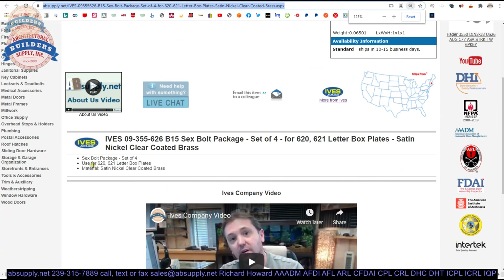Extended description information: used on the 620 and 621 letterbox plates. Ives has been making those mail slots for several decades. Pack of four — when you order one, we're going to send you one package of four. And they say that it's nickel clear coated brass. That would be another reason to use these, assuming that the screws that come with a 620 or 621 are not brass-based.